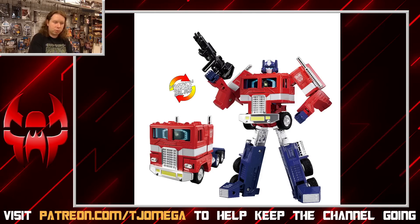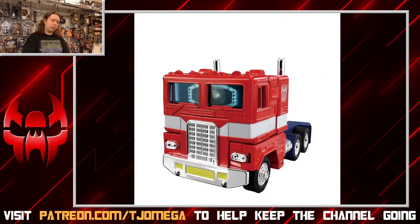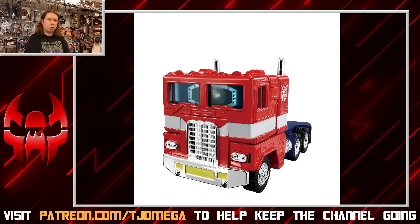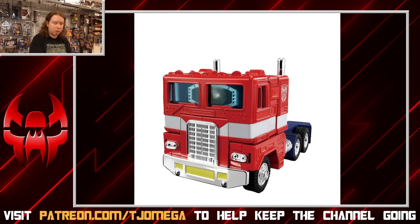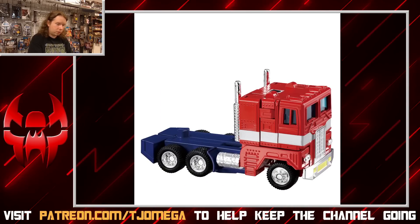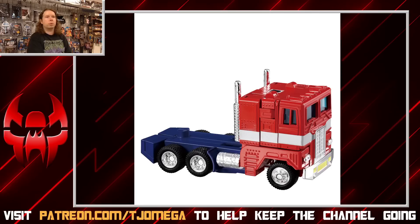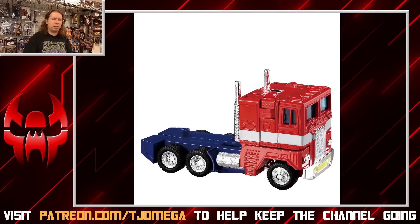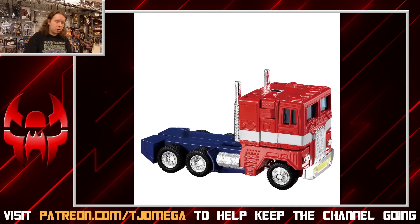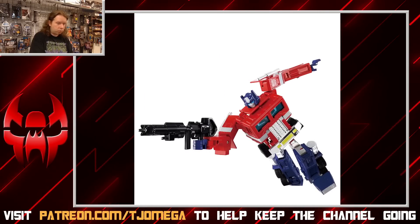Truck mode looks great — unless you know exactly what to look for, you probably wouldn't even be able to tell this from the G1 original on first glance. That's what they were going for and it works really well. Now the toy-accurate version is my personal preference — I have pre-ordered it — because the appeal is the idea that it is the G1 toy fully realized and upgraded into a modern toy. Truck mode on the toy-accurate version looks absolutely great. The trailer seems to be a straight reissue of the original G1 trailer with no extra functionality added.